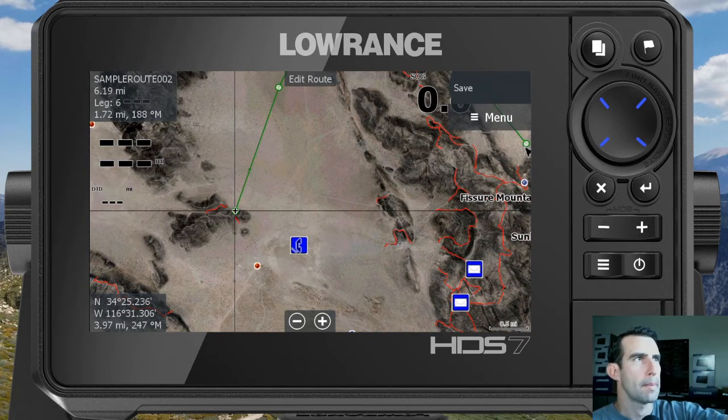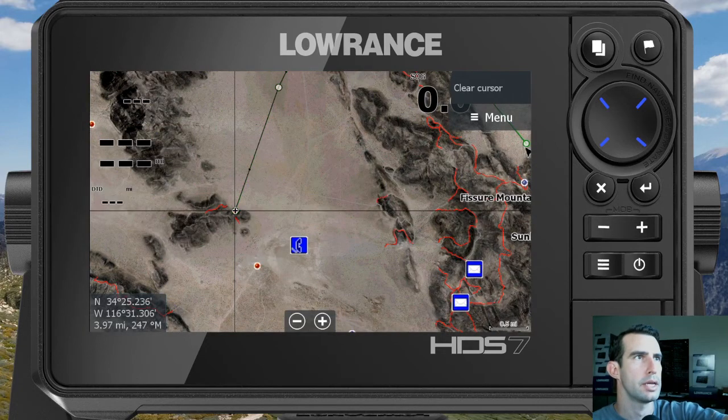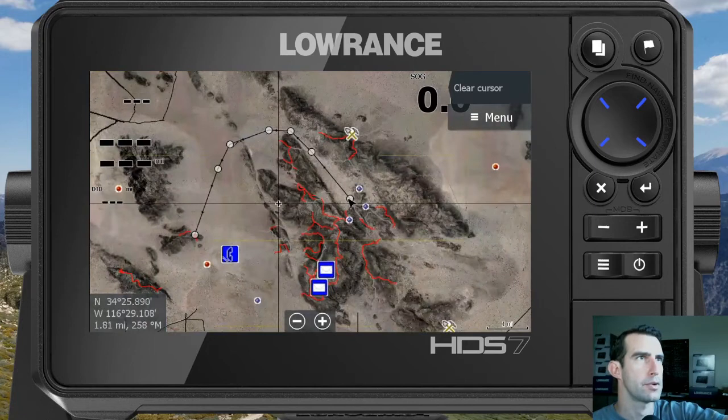In the top left you can see the total distance so far is 6.19 miles, with the last leg between those two points being 1.72 miles. If you want to save it, click 'Save,' name it whatever you want — I'll leave the default — and now that route has turned black with white dots.